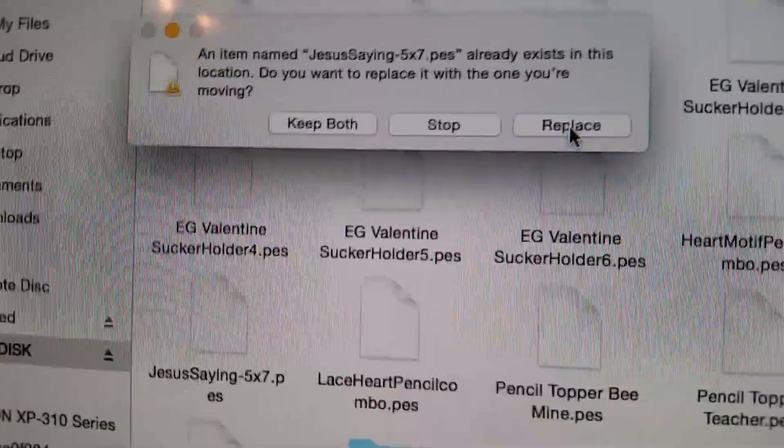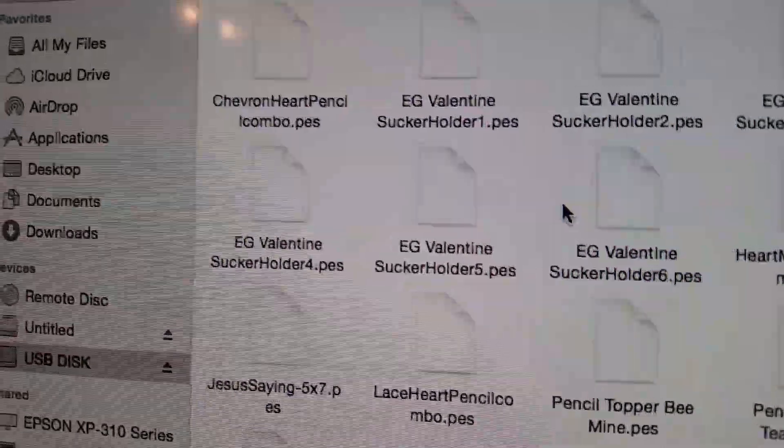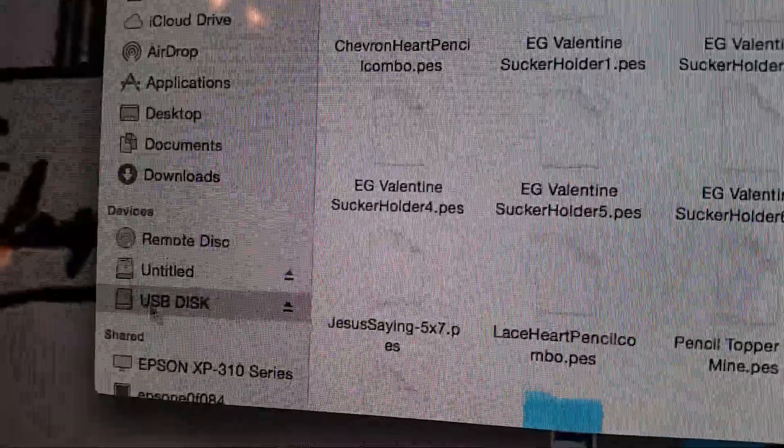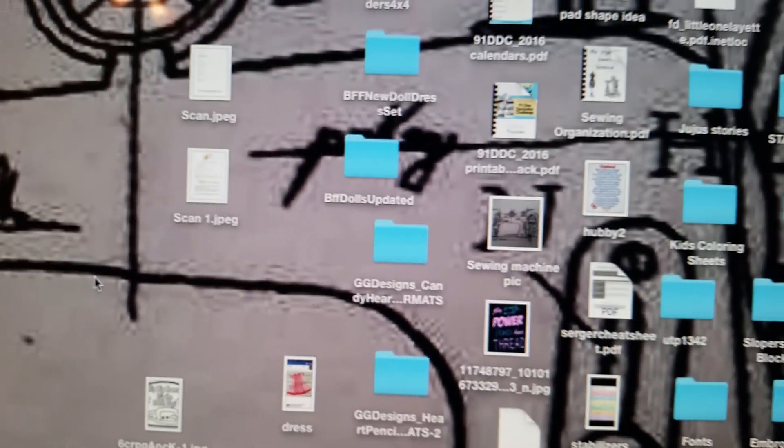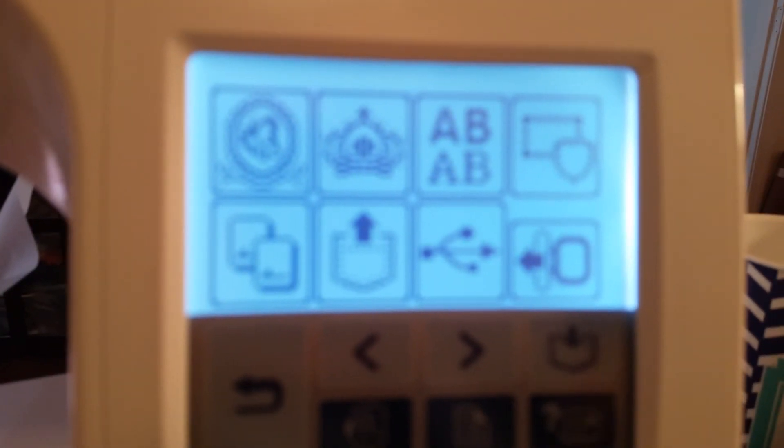It says it's already in there — I'm going to push 'Replace' because I've made this video for a friend first. Now all I've got to do is eject my disk and take it over to my embroidery machine.